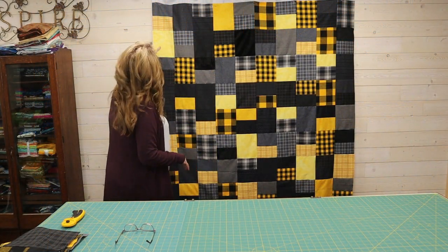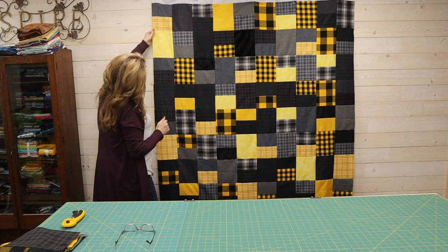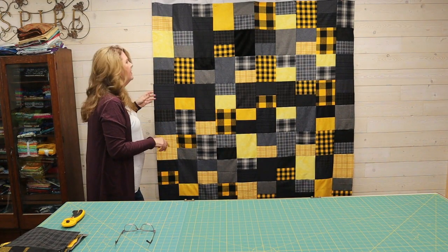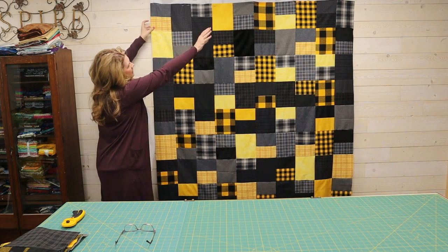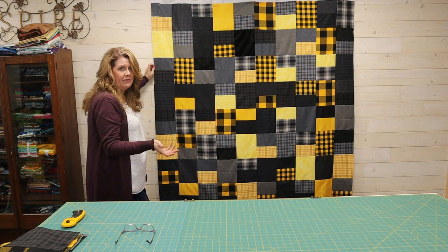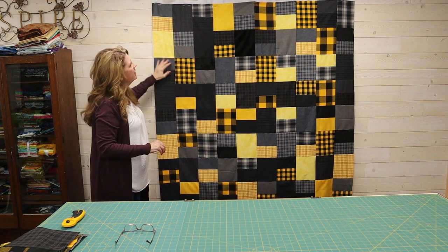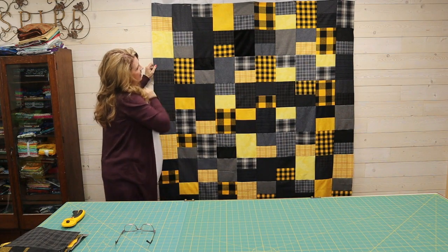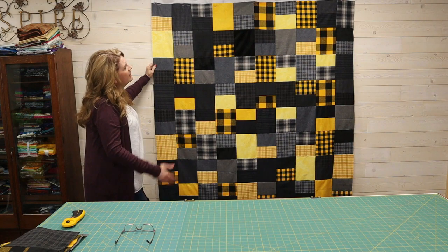All the blocks are sewn together now — 5 units across and 9 units down. That's fewer than the total number of fat quarters used; it started getting too big, so I eliminated some, but you could make it bigger or smaller depending on your needs. I sewed them in strips and attached them one after another. To finish it, you have several options: you could use a domestic machine to quilt it — stitch in the ditch or stitch the lines — it could be tied, which is super easy using yarn through the batting and backing, or you can send it out to your long-armer. Super easy fat quarter quilt!